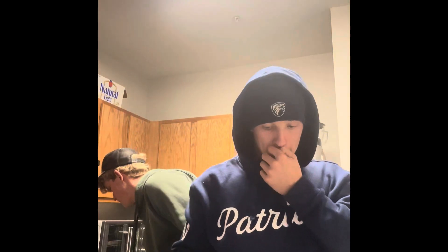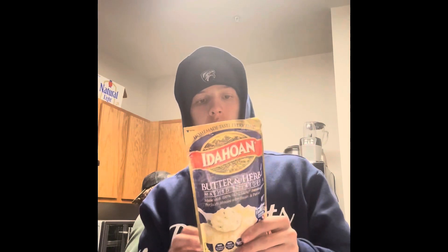Hello, my name is Connor. The three ingredients I will be using today are mashed potatoes — I'm going to use about a fourth of this for the serving size — a duck breast cut in half, Mallard Drake duck, and some olive oil.